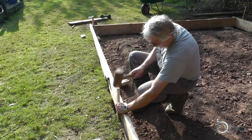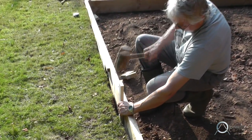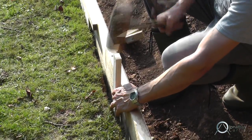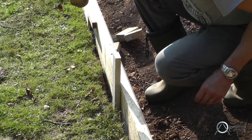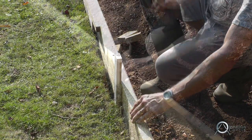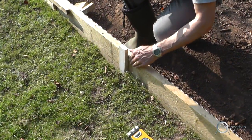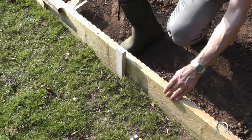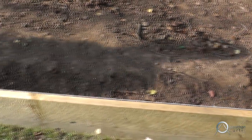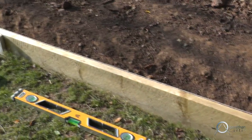These wooden stakes help keep the frame square and also keep it off the ground so we can continue to work on the hole and prepare it for the concrete. This string line provided a level that we can judge the depth from and also make sure that the frame is level.